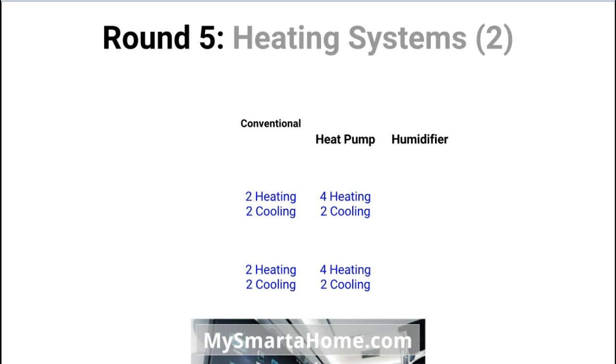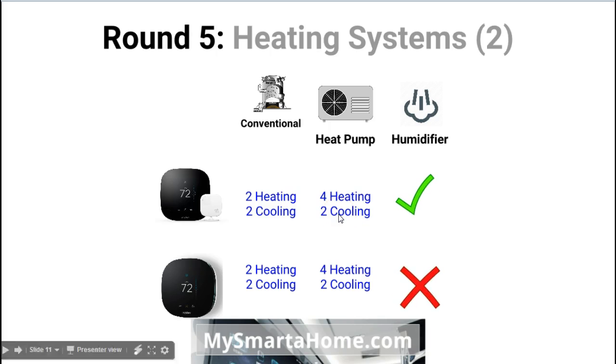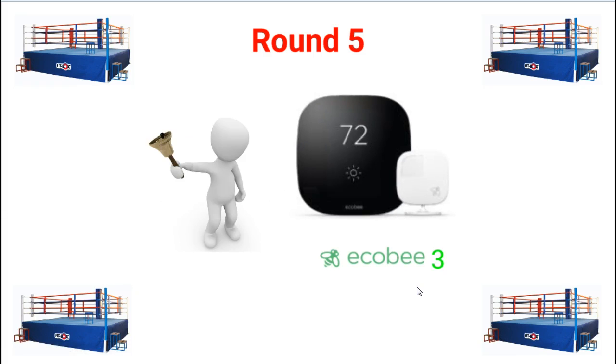Round five covers more aspects of heating systems. With conventional systems, both can do two stages of heating and two stages of cooling. With heat pumps, both can do four stages of heating and two stages of cooling. The difference is humidifiers — the Ecobee3 can be used with humidifiers or dehumidifiers whereas the Ecobee3 Lite cannot. So the winner of round five is the Ecobee3 because you can control humidifiers and dehumidifiers with it.